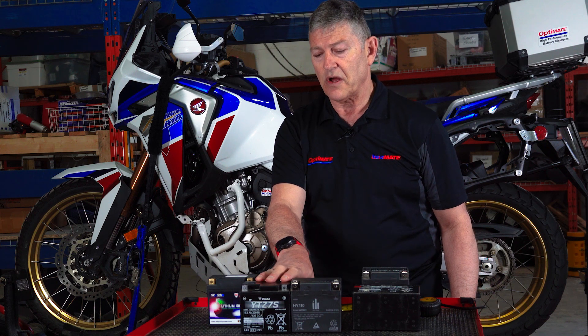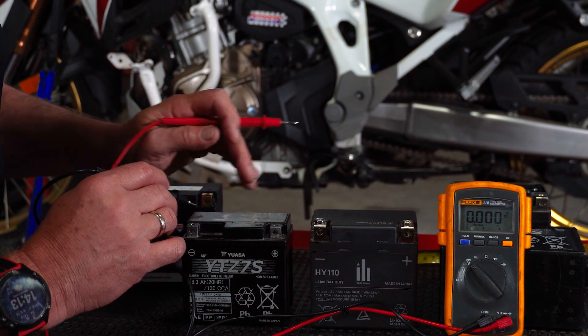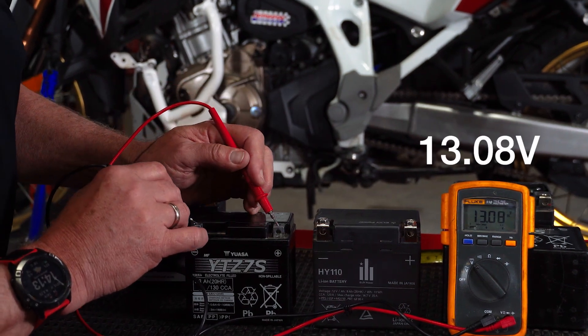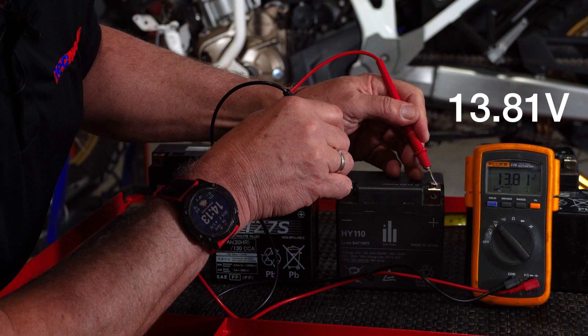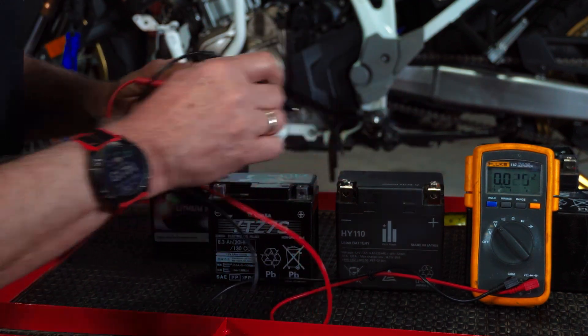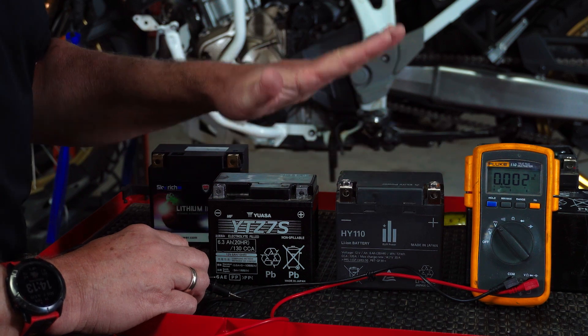I'll show you on a meter the difference in voltage. Both these batteries are fully charged. The lead acid voltage is around 13.08 volts, and the lithium voltage is around 13.8 volts — they've just been charged. So that's the difference: the lithium holds a higher voltage, and as I explained before, it delivers twice the power.